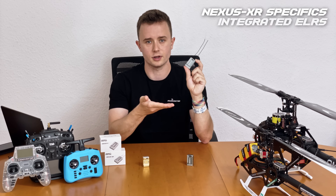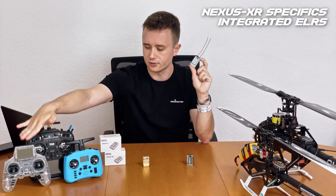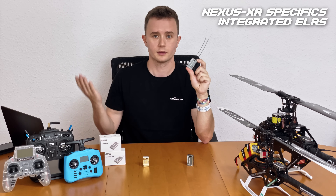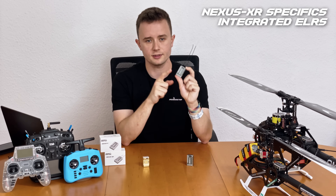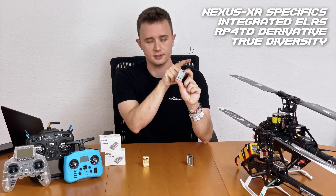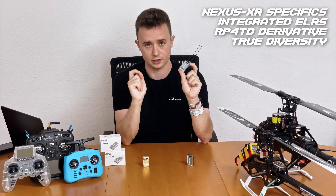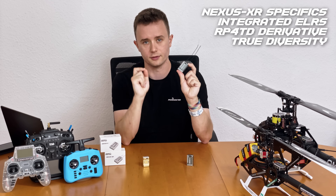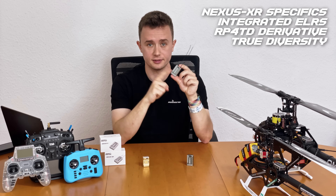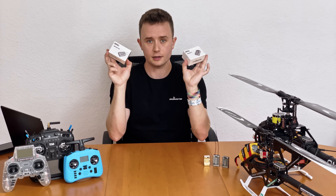Let's specifically talk about the Nexus XR, because it now has an integrated ExpressLRS receiver, which means you can directly connect this unit to your TX16S, Zorro, Pocket, or whatever ExpressLRS transmitter you have natively. This is based on the RP4TD, a true diversity receiver — each antenna goes to its own chipset — so even if one of the 2.4GHz transceivers fails, the other one will still be delivering data and you can continue flying safely. This is probably the safest RotorFlight unit you can buy today.